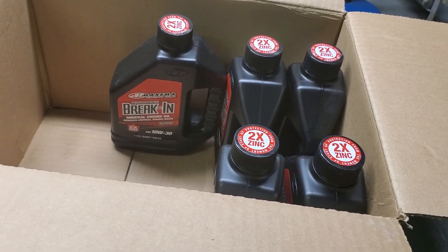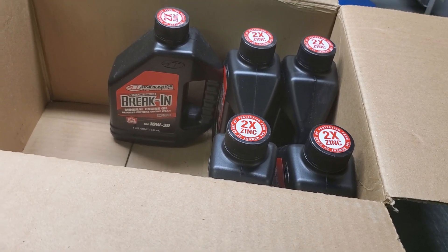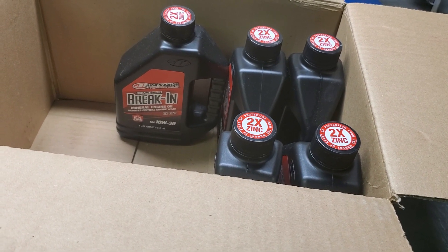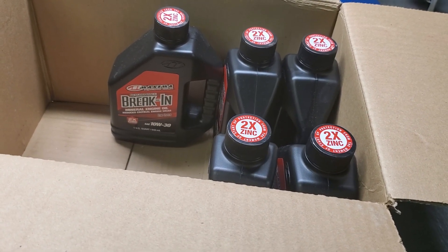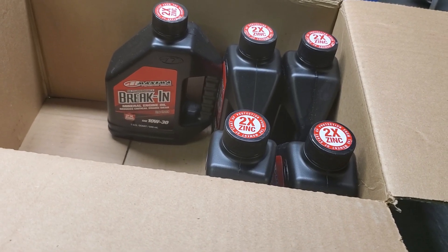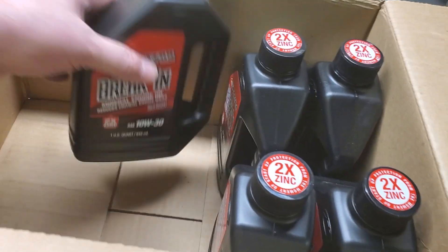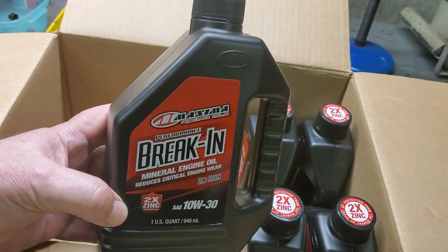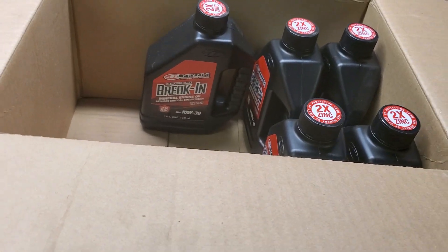You could go three to five hundred miles. I've had some people go as many as eight hundred miles, but three to five hundred is good. Then if you want to, you can put it back in again or you can change to the hot rod oil — they've got some different kinds. But this is a good oil, does a good job. I just wanted to share this with you. This is Ed talking about the Maxima break-in oil — something worth thinking about. This is what we use.